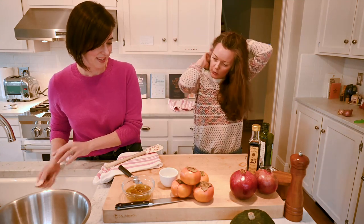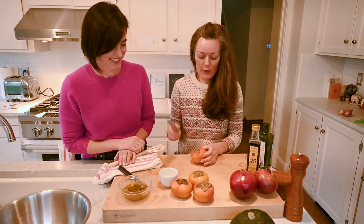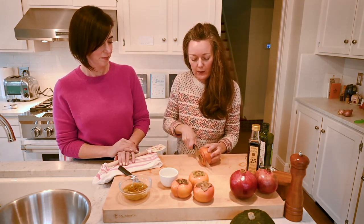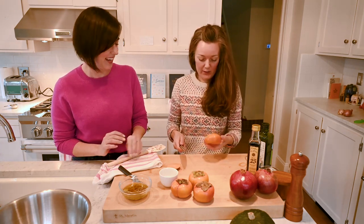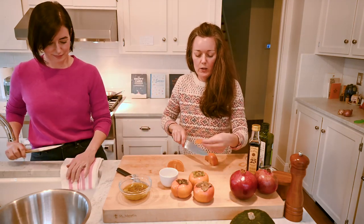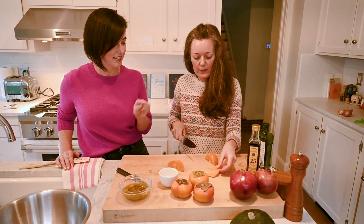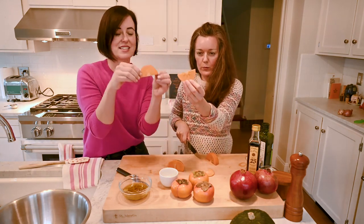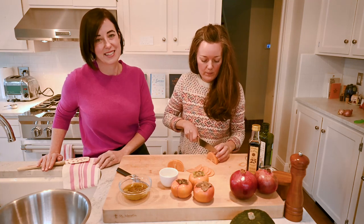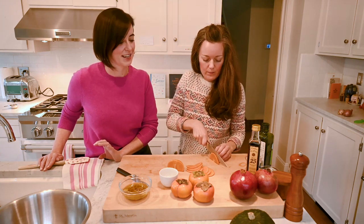Now we've got our garnish and our dressing — it's time to put our salad together. Pick a really beautiful orange persimmon and just go ahead and cut it into slices. You can really cut them however thick — I like them thin like this, about this size. I love that there's this beautiful flower inside. It's like when you cut an apple through the middle — that happens in almost every slice. These are really so beautiful; they're as much for their looks as they are for the taste.